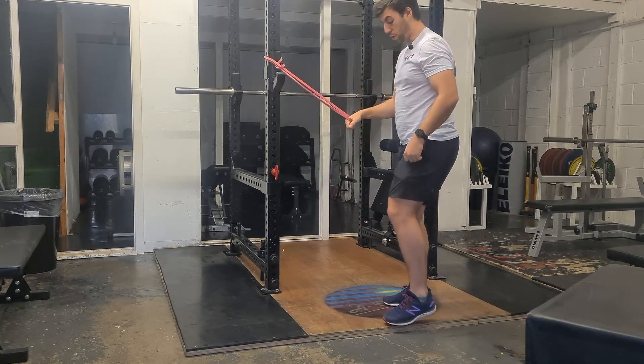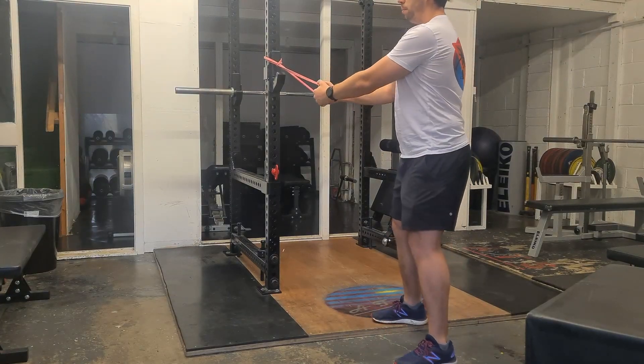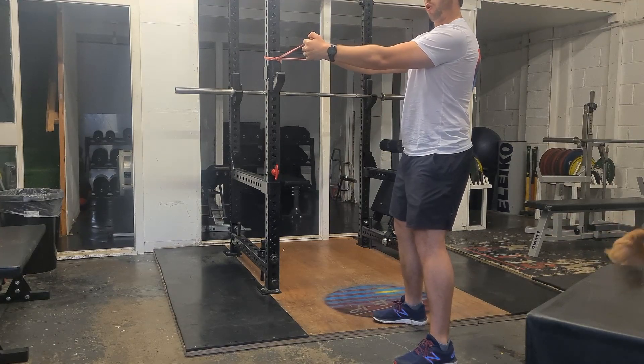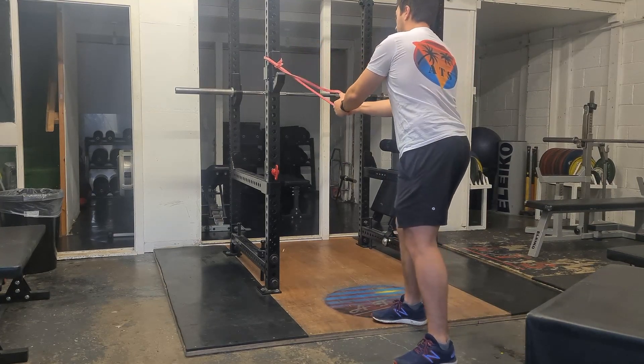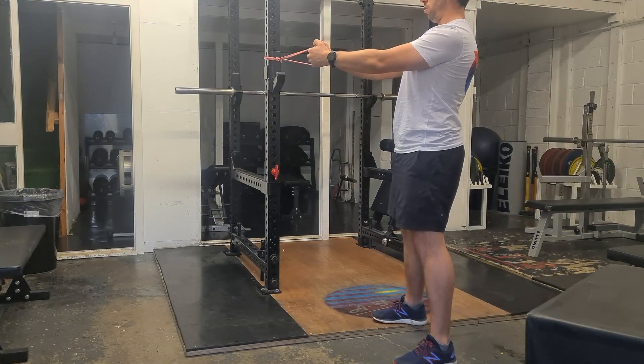Then what we want you to do is stand a reasonable distance away, pull the band out until it's directly in front of us, and just hold there. This is anti-rotation, so we just want to make sure we don't get pulled back this way. And we don't want to be leaning into it too much, just standing nice and straight.